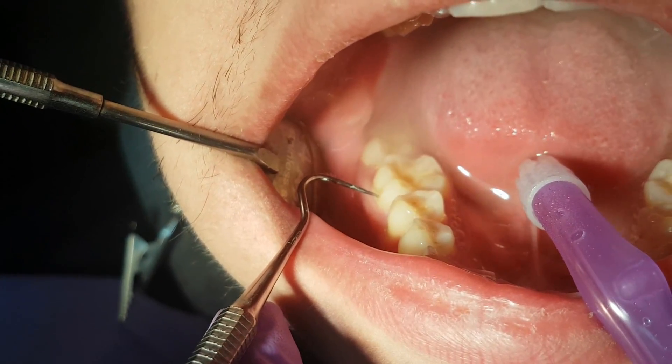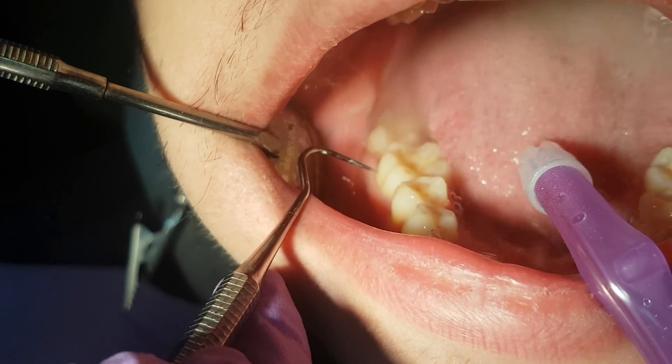We use the dental explorer to check if we have removed all the diseased tissue.